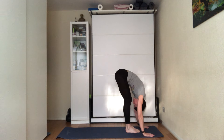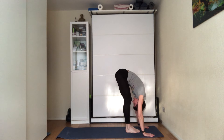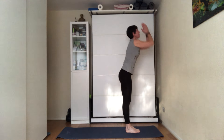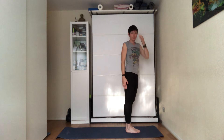Exhale, fold forward, letting go of the head. You're looking through your knees — not at the mat, but through the knees. On the next inhale, come up a little so you're placing your hands on the shin, push the chest forward, and bring your hands up towards the ceiling.